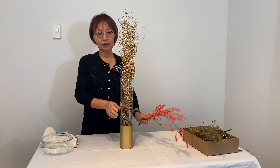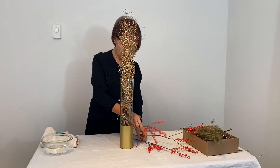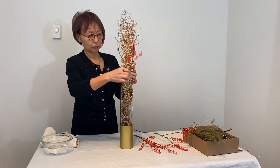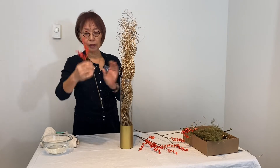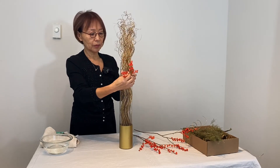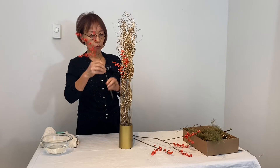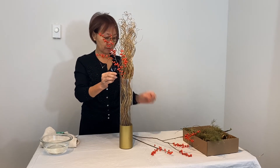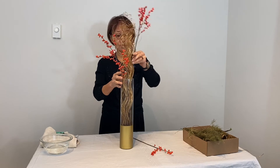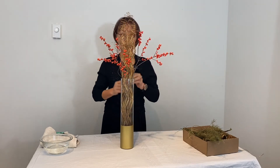Second, add the focal red berries with different heights for good flow. The shortest one comes in the front. Bend it a little bit. One on the side, and another on the other side at a different height. And one in the back.